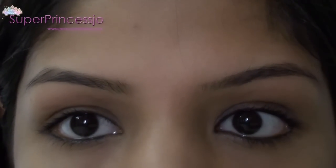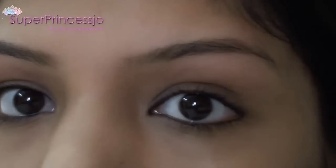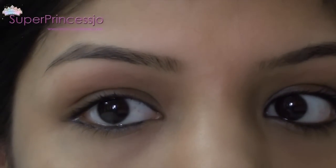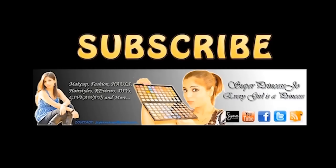Here is the final eyebrow look on my face. Thank you so much for watching! If you like this video, please thumbs up and share it on Facebook and Twitter. Don't forget to rate, comment, and subscribe. Also find me on my blog at princessjobeury.com — I'll see you in my next video, bye!